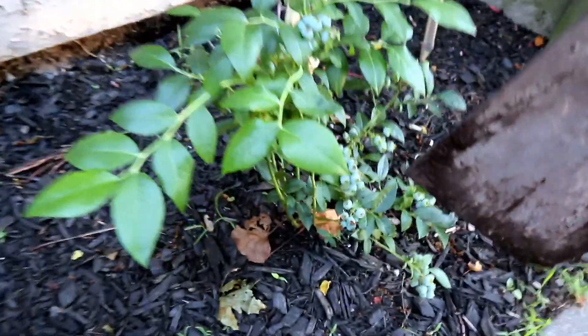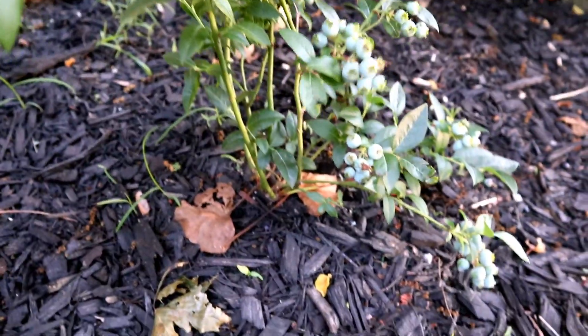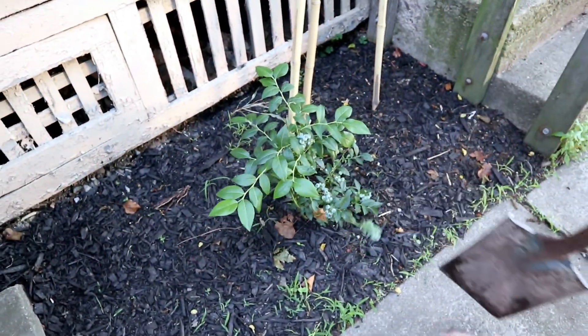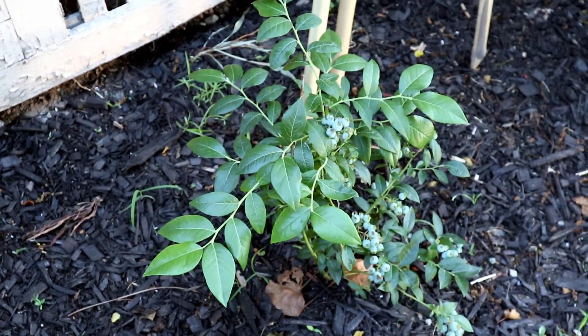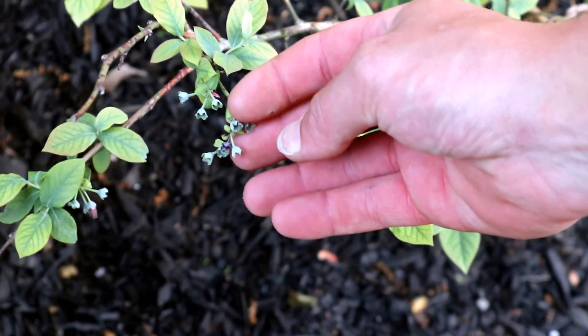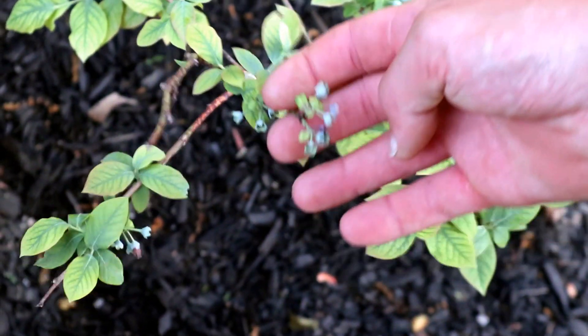We have two blueberry bushes. We just got this one — it's the newest one and it's producing a lot of fruit; a lot of berries, very small yet, but it's only its first year. Blueberries love acidic soil, so we have an acidic mixture of nutrients that we give to it to make them bloom. And this is our older blueberry — it's a bit bigger but it's not producing fruit. If anybody out there knows why our blueberries are not flowering, we would love to know.